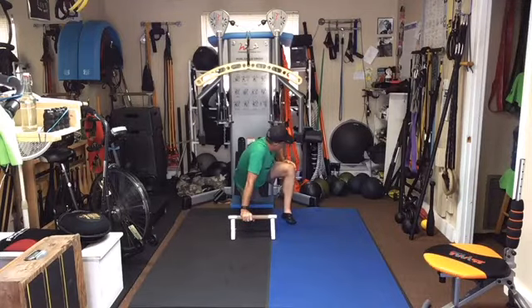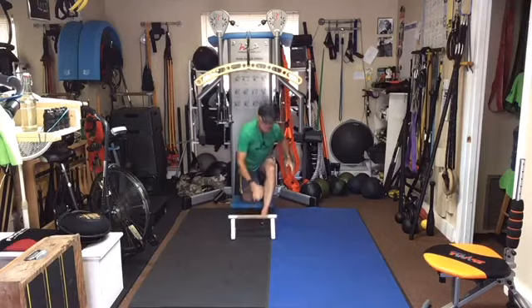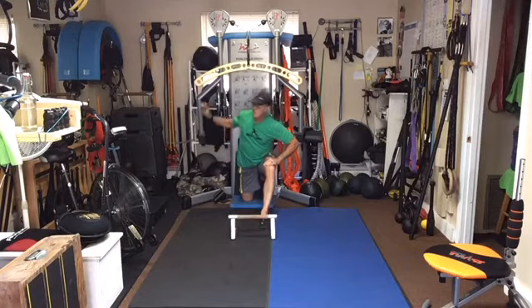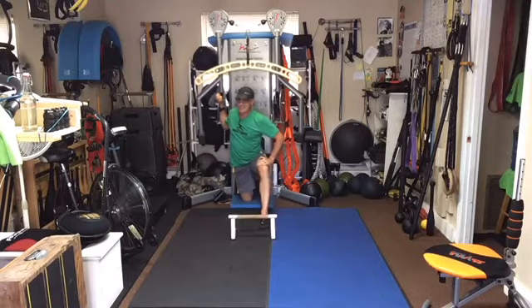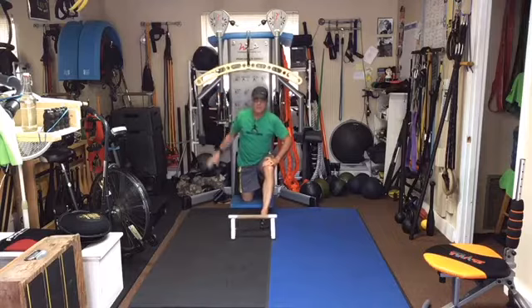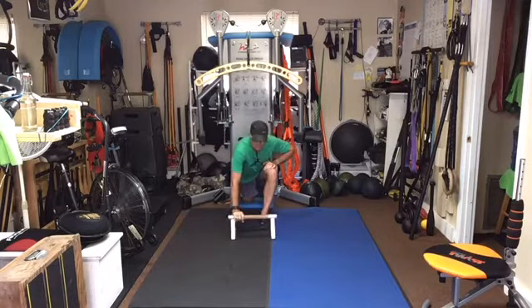All right, not quite as bad on my right side — I can pretty much turn all the way through. Bring the left leg up front. My right leg — at least in this situation — there's still tension there but not like there was on the other side.